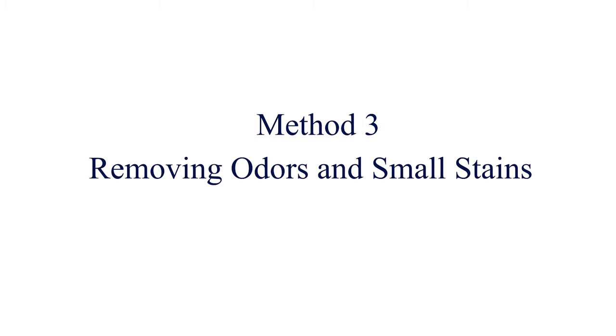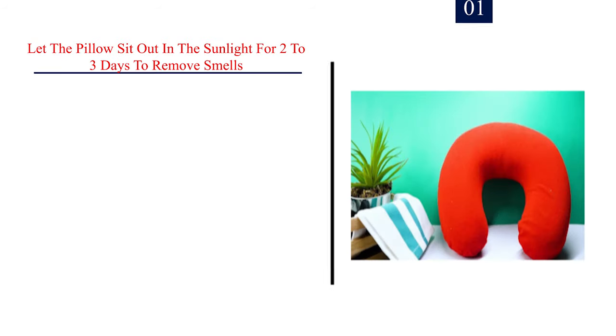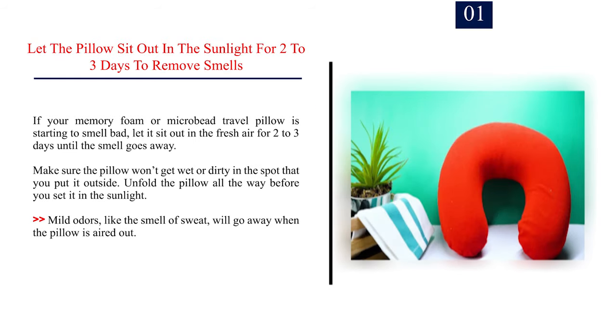Method 3: Removing odors and small stains. Step 1: Let the pillow sit out in the sunlight for 2-3 days to remove smells. If your memory foam or microbead travel pillow is starting to smell bad, let it sit out in the fresh air for 2-3 days until the smell goes away. Make sure the pillow won't get wet or dirty where you put it outside. Unfold the pillow all the way before you set it in the sunlight. Mild odors, like the smell of sweat, will go away when the pillow is aired out.